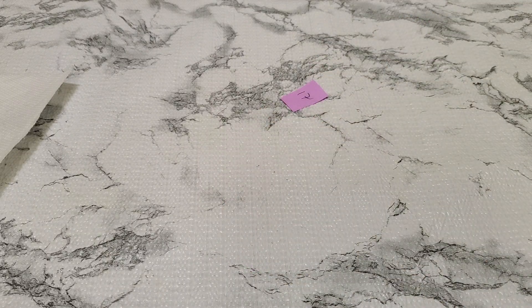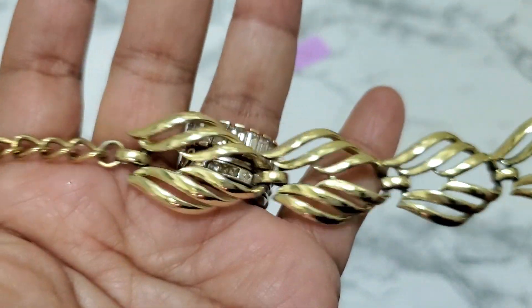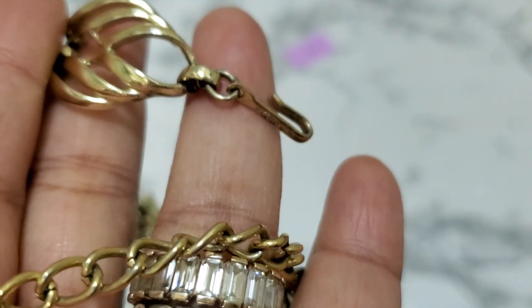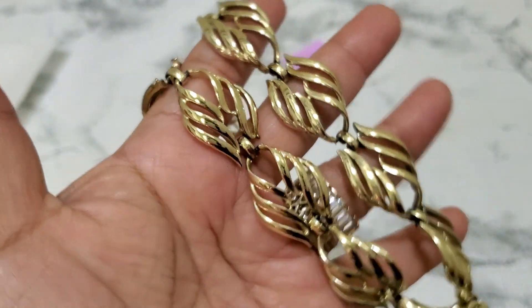Number seventeen — this is a pretty necklace. I think this one is marked coral, right here on the hook part. I'll give you guys the link. It's almost sixteen and a half inches. This is going to be $7 for number seventeen — it is coral.